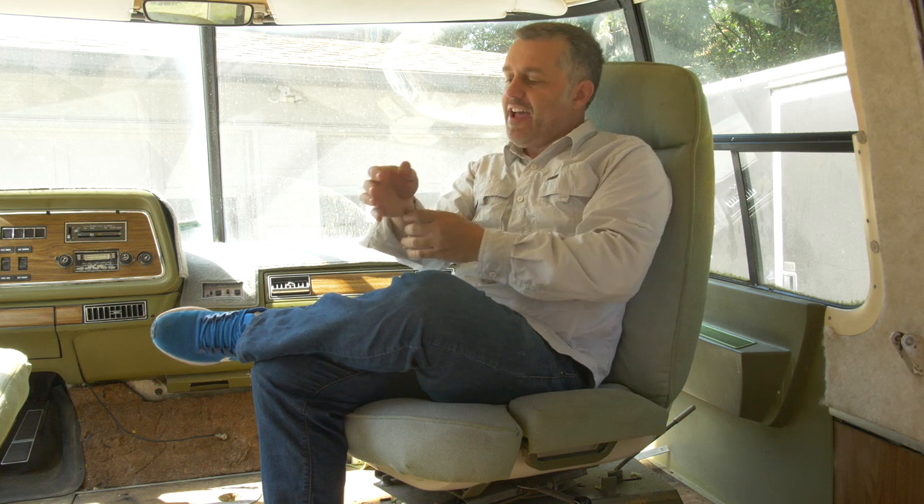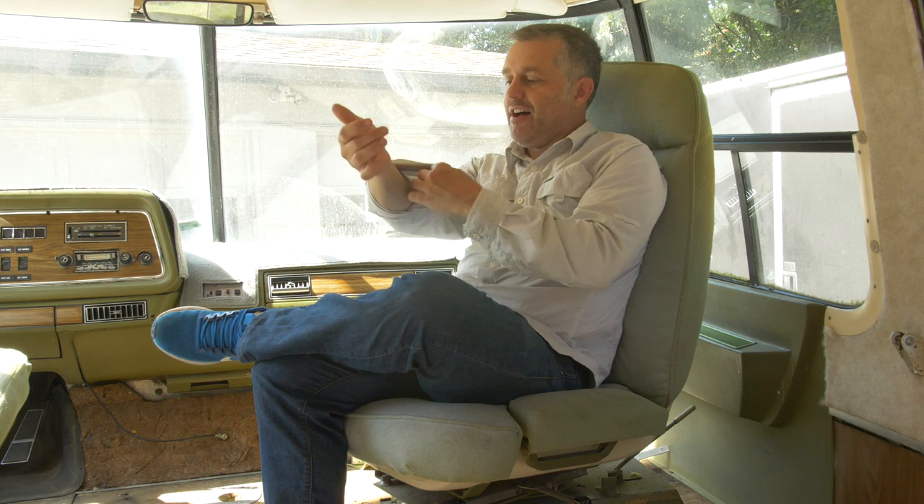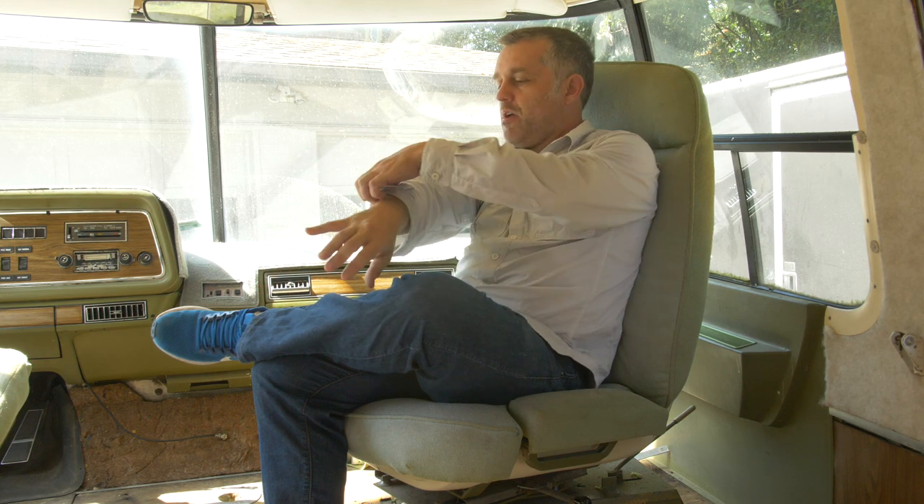So you guys know I bought this rig, the whole motorhome. You saw in that first video where I gave a tour of it, and I was thinking that it was more or less complete. I thought I'd be able to just start camping in it and changing things from the original layout piecemeal, one thing at a time, until I got the rig to where I wanted it.